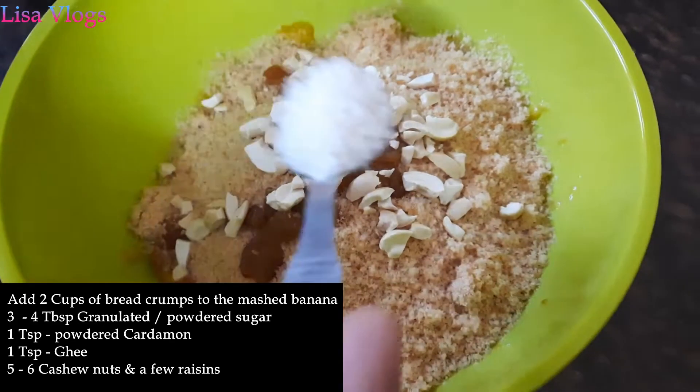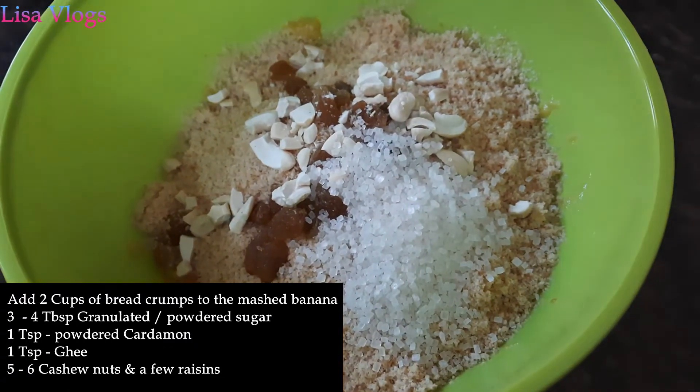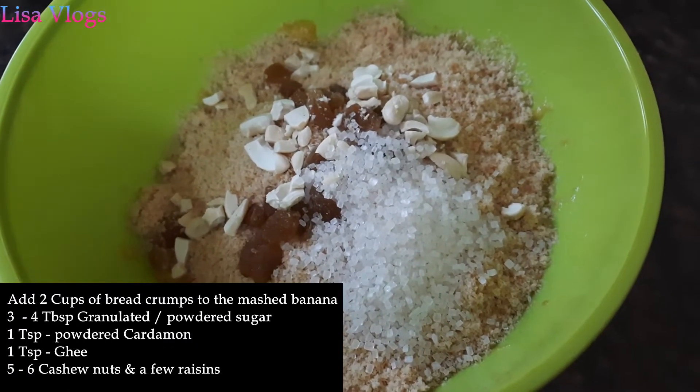We will add two or three tablespoons of sugar. You can increase or decrease the amount of sugar according to the sweetness of the banana.